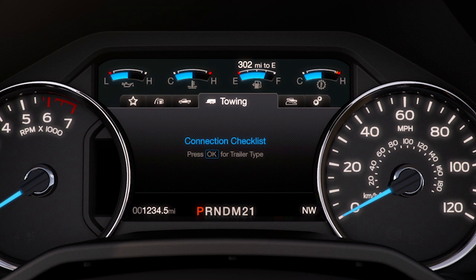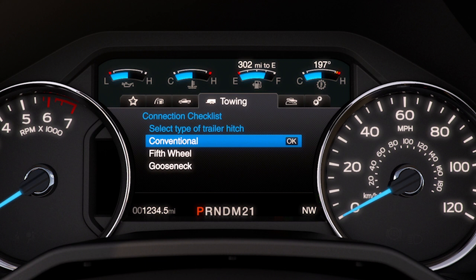Then choose your type of trailer — conventional, fifth wheel, or gooseneck — and it will walk you through the connection process to remind you of the necessary steps. Press OK to confirm.